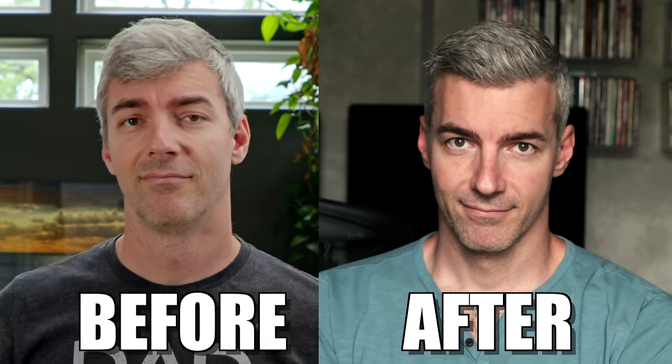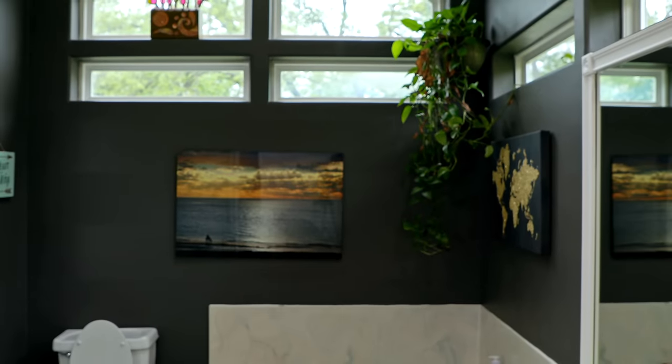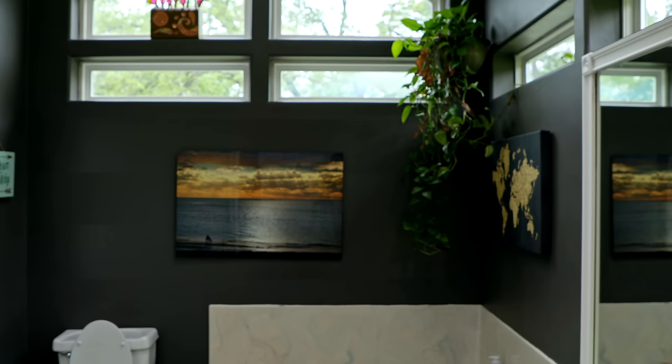I'm dancing, I'm poppin' up. My dancing, I'm poppin' up. Dang it.